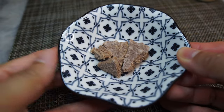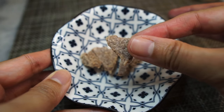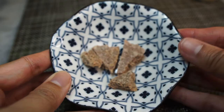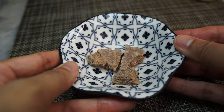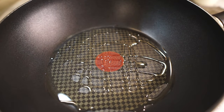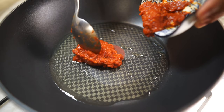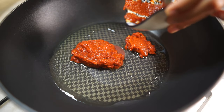Another key ingredient is belacan, or dried shrimp paste. If you want to toast it first you can, but I never find it necessary. In a pan, add some oil, and once it's hot on low heat, add the dried chili paste.